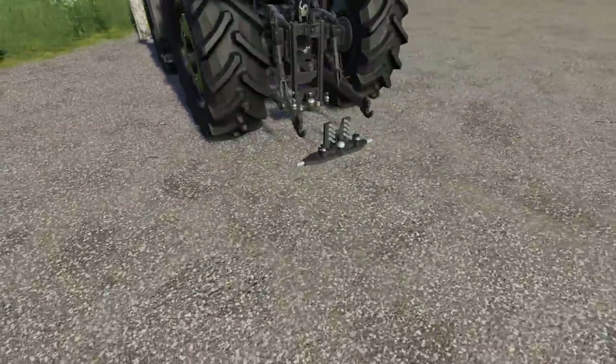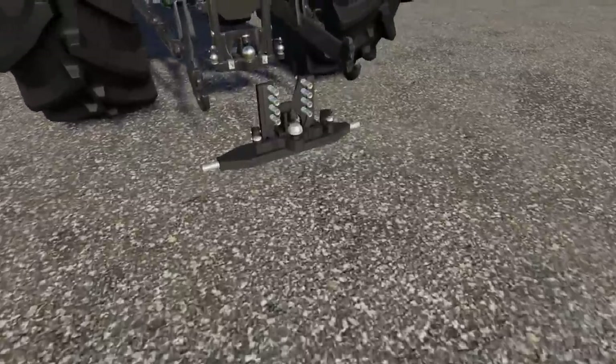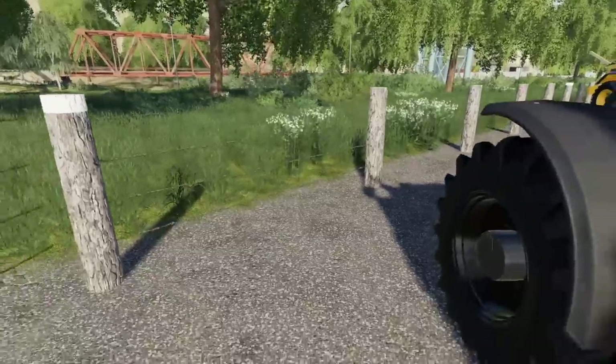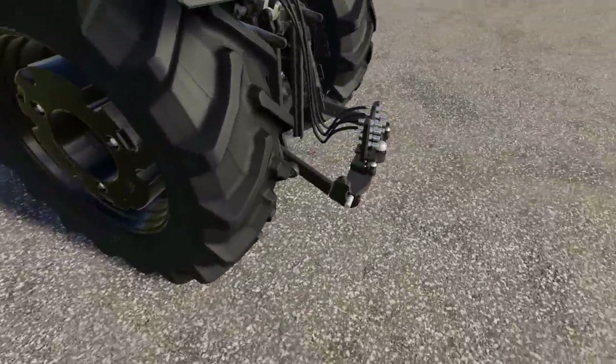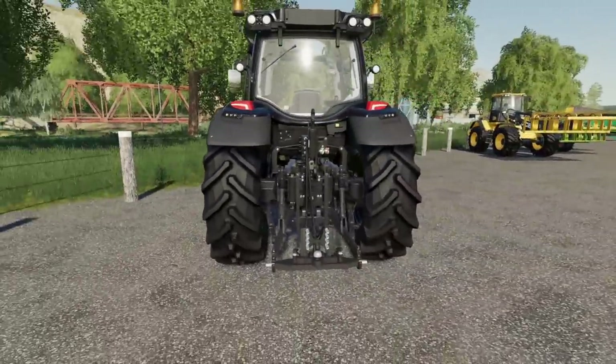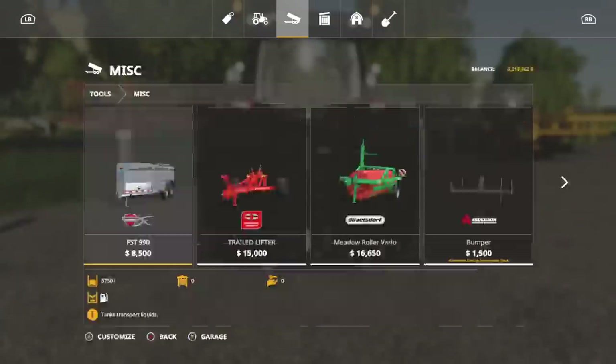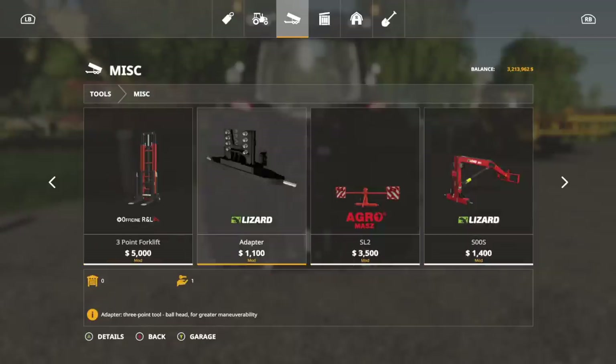It's just a small little implement. If we drop it, it's just that little guy right there. But when we hook back up to it, the hoses hook as well — it looks great. In the store, you're going to find this in tools under miscellaneous, and it's going to be one of your very first mods because it starts with an A — adapter.